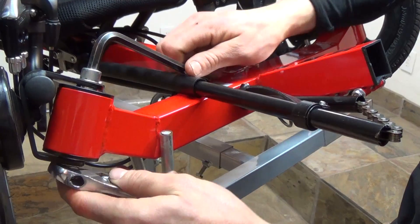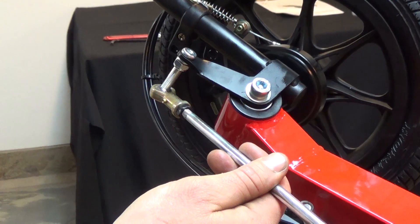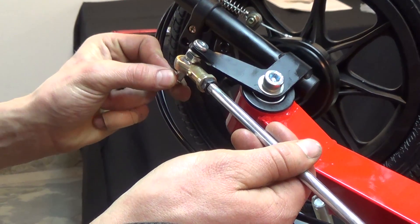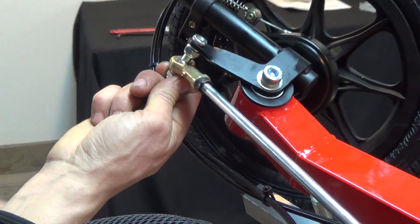Next, tighten down both the left and right kingpin bolts. Next, we'll be installing the tie rod. There should be a pair of pre-installed bolts. The tie rod end will be held in place by the provided washer and lock nut.